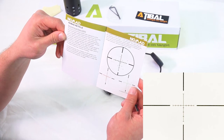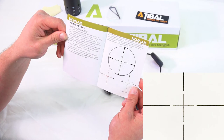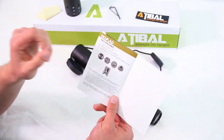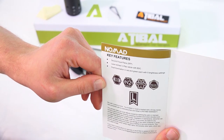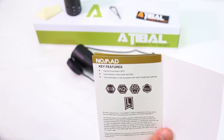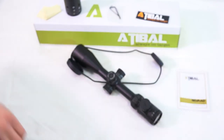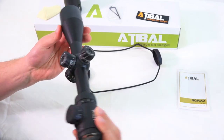The Nomad 3-12x44 utilizes a simple laser etched V-Plex reticle with BDC featuring dual illumination in red and green. This reticle design is ideal for hunting and shooting at various ranges where estimating holdover is a concern, as it helps eliminate the guesswork in holdover and windage corrections. All measurements are in MOA. Key features include multi-coated lenses, nitrogen gas fill to prevent fogging, waterproof and recoil-proof construction, a lifetime warranty, second focal plane laser etched reticle, and dual illumination in red and green with five brightness settings on each. Overall it looks like a kick-ass scope — I think it's going to be fun to shoot with and it seems like a quality product across the board.